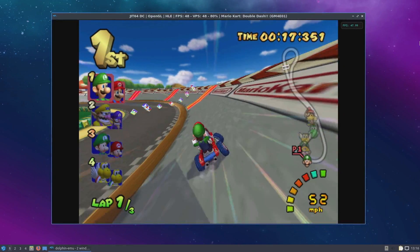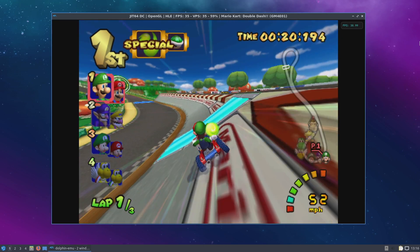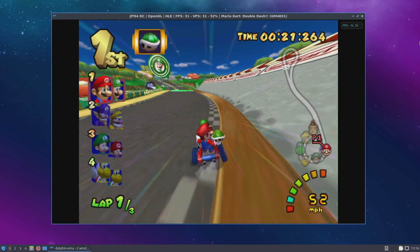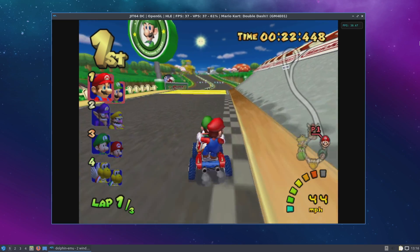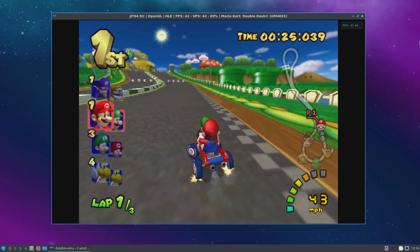And finally GameCube emulation using Dolphin. As you can see we're really slow here. There is a chance we could get better performance in Windows using DirectX 11, but I doubt we're going to be at full speed with a lot of these games. This is a low end chip.